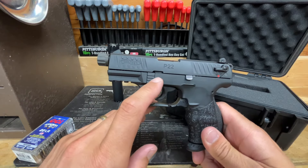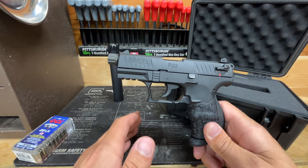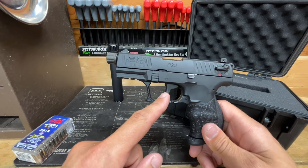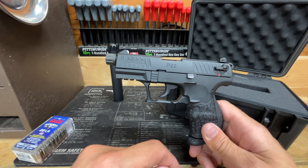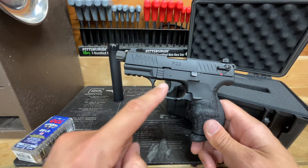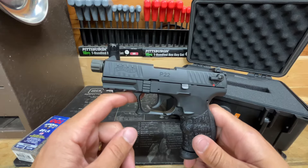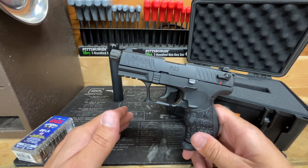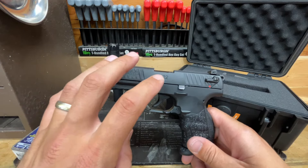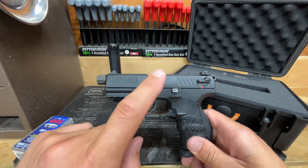One ammo I also tested is Norma TAC 22. You might as well have a pocket full of rocks — it will not digest it. It's a stoppage every two to three rounds; if you can get two consecutive rounds off you're doing well with Norma out of this gun. I did test that same ammo in a 10/22 at the same range at the same time and had similar results, so again I'm sharing all the information I have. Sample size of one — this does not mean all these pistols are bad.